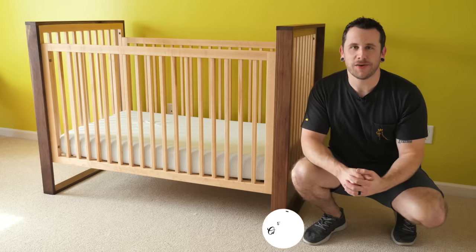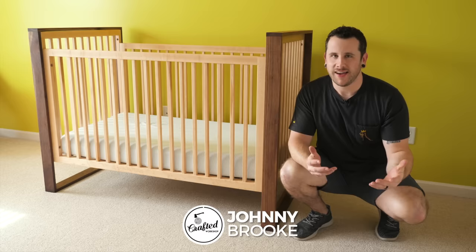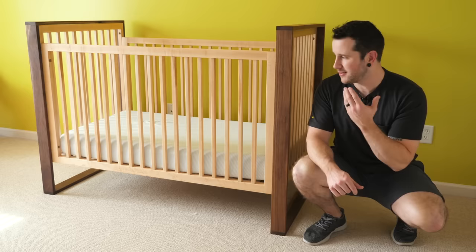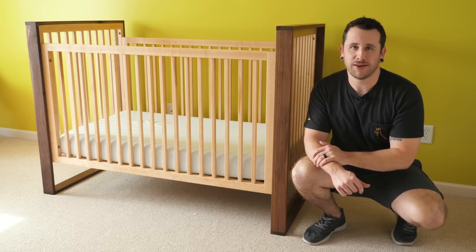What's going on everybody? I'm Johnny Brook. Welcome back to another Craft Your Workshop video. In today's video I'm going to show you how to build this walnut and hard maple mid-century modern crib. I built this for my wife and I's first kid, who we're expecting on April 22nd. Super excited to have this finished. I love the way it came out and I love that I was able to build the crib for our first child. I think it's just a really special project and something that will be in our family for a long, long time.